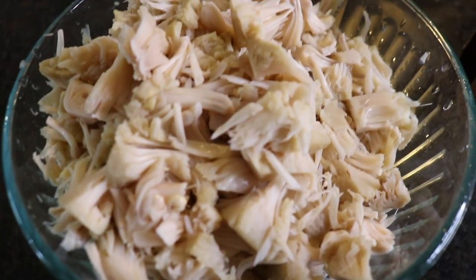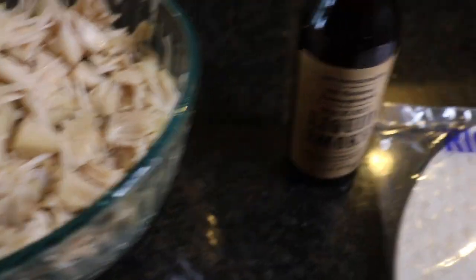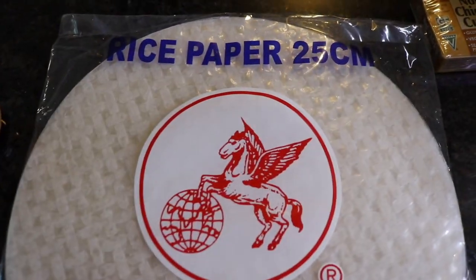I went to the Asian market and I was looking for the vegan drumsticks that I got last time — I'll post the link up above because I made them before — and they didn't have it. So I'm going to try and make a vegan drumstick here. I got some young green jackfruit; this is going to be the meaty texture. I was watching a video by The Edgy Veg and she had made vegan drumsticks at home. I got jackfruit in brine because I couldn't find it in water, so I cleaned it off really good. I also got some liquid smoke and some round rice paper.